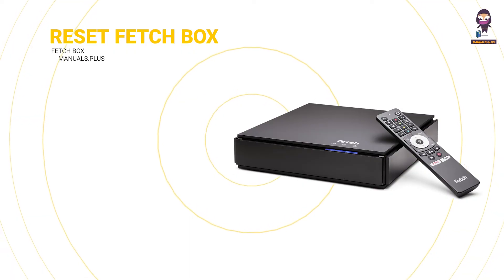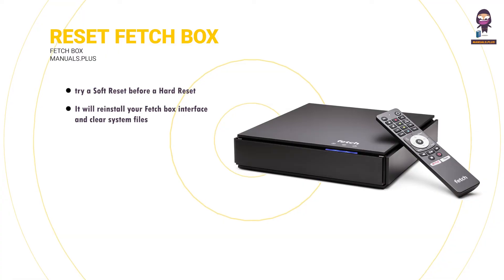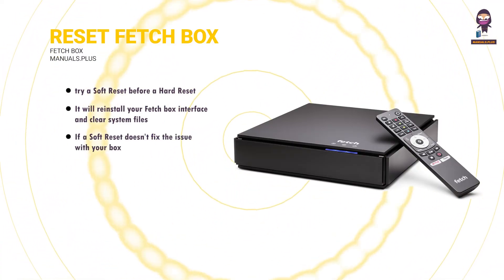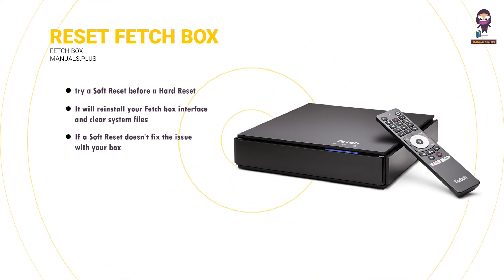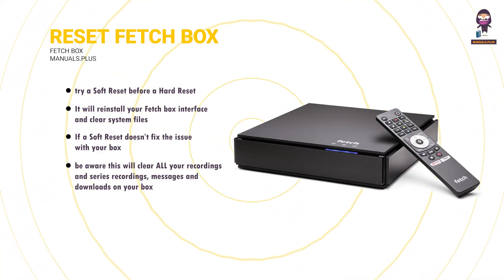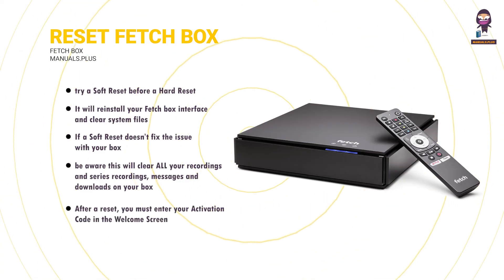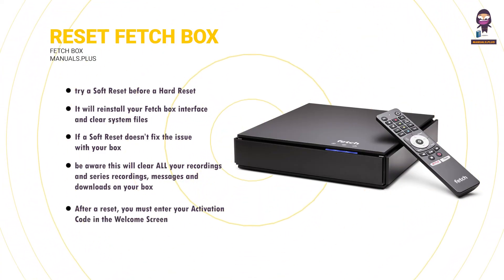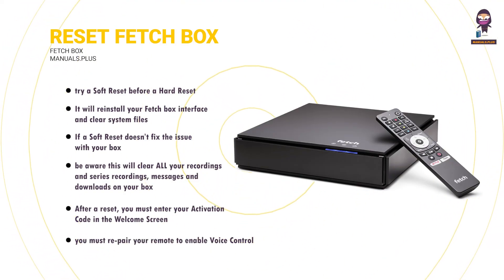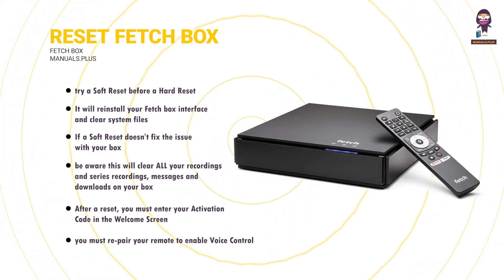Reset your Fetchbox: you should try a soft reset before a hard reset. It will reinstall your Fetchbox interface and clear system files, but won't touch your recordings. If a soft reset doesn't fix the issue, you can try a hard reset, which is a more thorough reset. However, please be aware this will clear all your recordings, series recordings, messages and downloads on your box. After a reset, you must enter your activation code in the welcome screen and set up your internet connection. If using a Fetch Voice Remote, after a reset of your box, you must repair your remote to enable voice control.